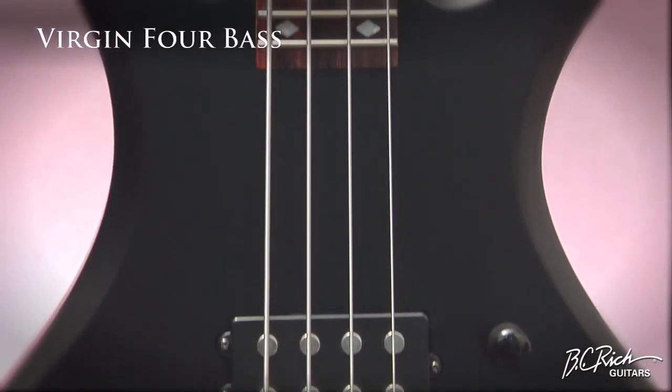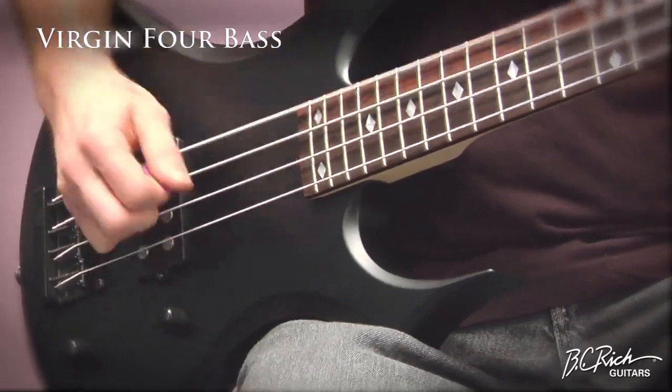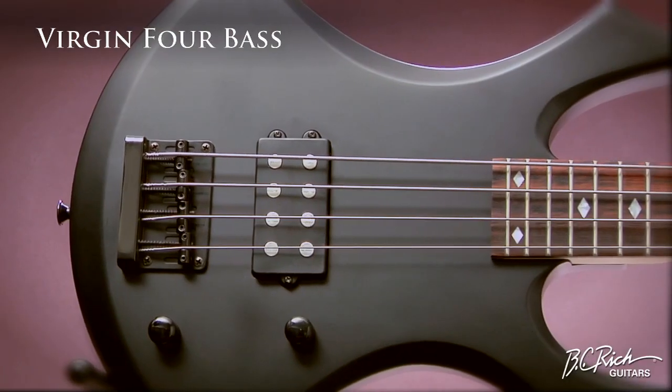The Virgin Four Bass. The aggressive yet comfortable shape of the Virgin Four Bass makes this four-string the perfect bass selection.